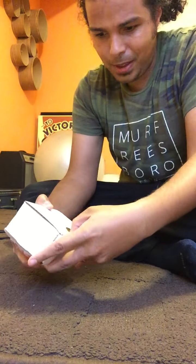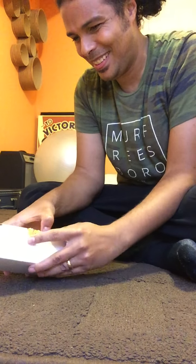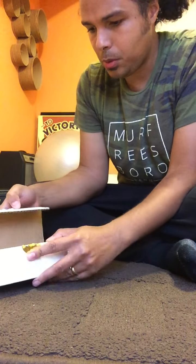Alright, so let's break the seal. I wish I should have brought my knife out. Like Wonka's golden ticket.